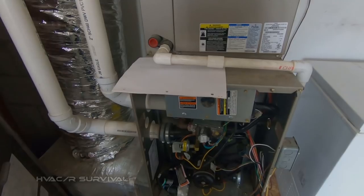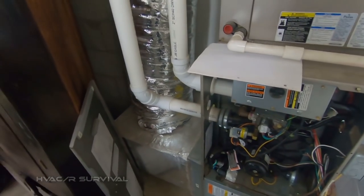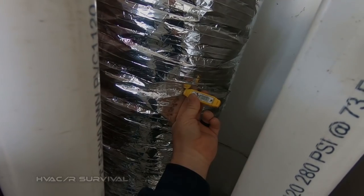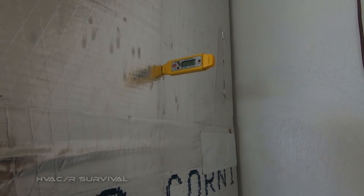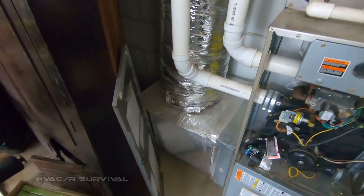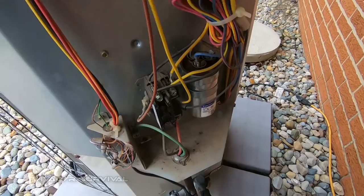Still running — so it appears we had a bad pressure switch. As far as checking our temps: we've got 68 degrees coming back, it's 72 to 73 in the house, so we know we're not sucking a lot of cold air from the attic. Even with radiant heat it's at 124. We had 68 over here — do the math on that for true rise. As far as making our adjustments on our gas, we're fine on that.